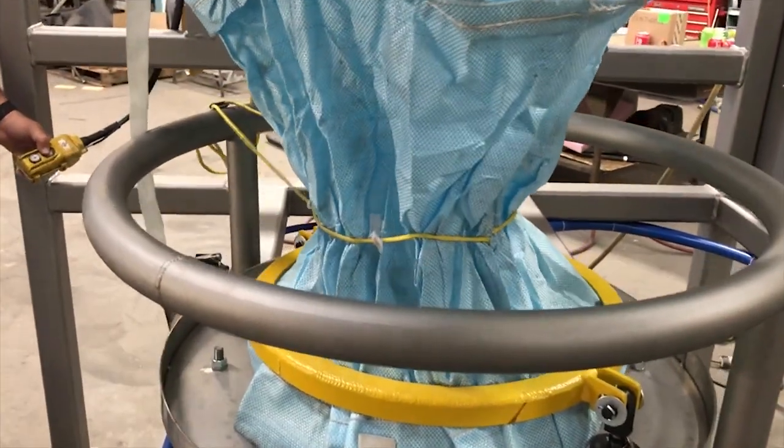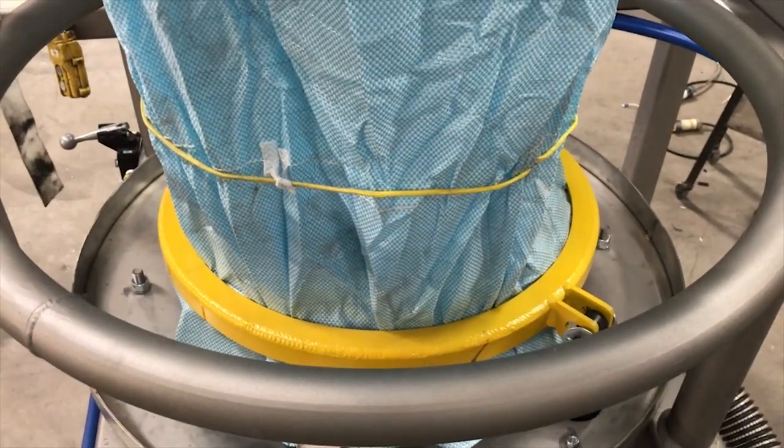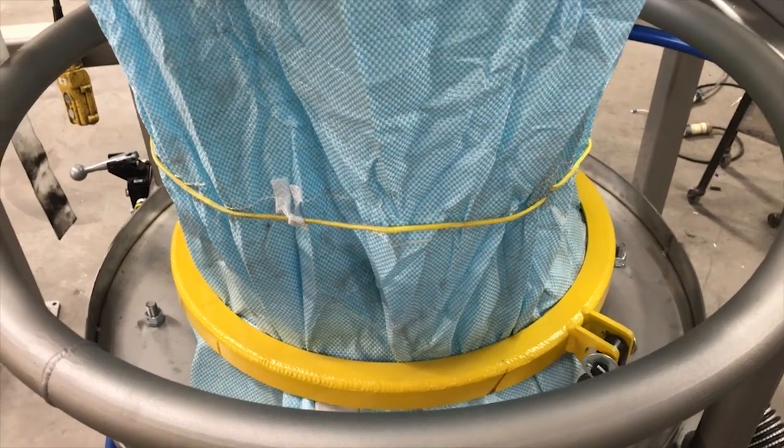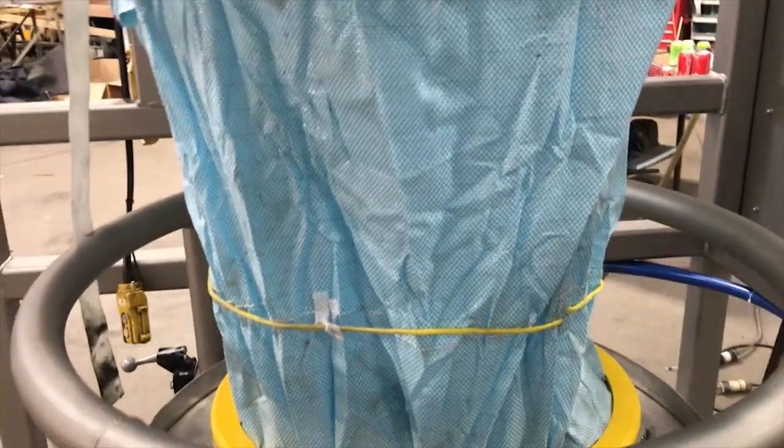For safety reasons, the operator is required to use both hands to operate the control valves. Once the bag spout is firmly clamped in position, the operator opens the bulk bag discharge spout so product can flow from the bag to the process below.